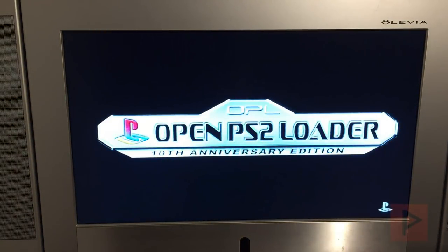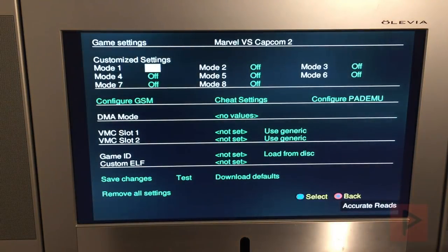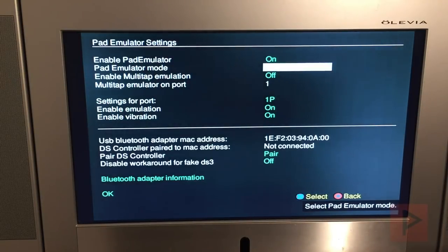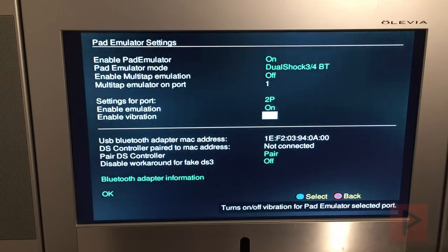Now let's go ahead and load OPL. Right now I have it set up to load my games off Ethernet through my PC. We'll be at the Ethernet screen momentarily, and I know for sure Marvel vs. Capcom 2 works, so we'll use that for today's tutorial. Press triangle and go to Configure Pad Emulator. Once here, make sure Bluetooth is on, and for 1P and 2P make sure emulation and vibration are also on.